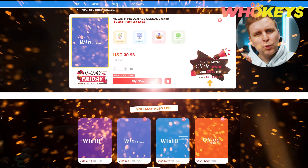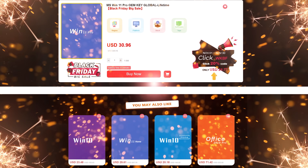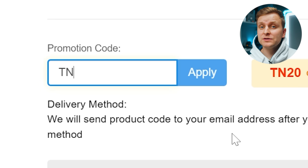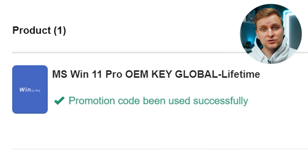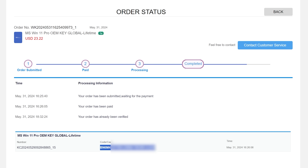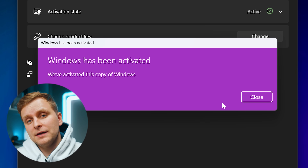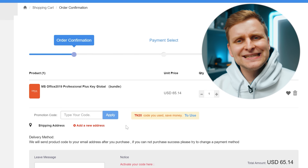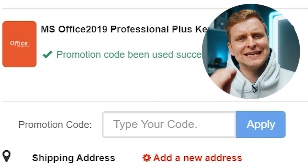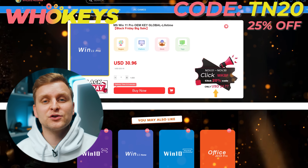Licensing Windows is cheap and easy with Hookies.com. If you use the code TN20 you get an extra discount. Complete the purchase, copy the key and paste it to the activation settings and you're all done. Also check out their Microsoft Office 19 license and use the same code TN20 for the extra discount. Check out Hookies.com in the video description below.